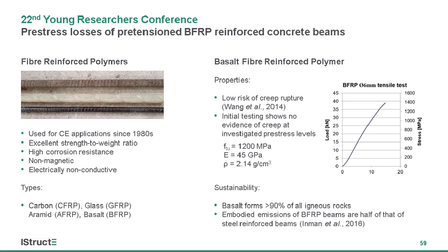The appeal of these materials lies mainly in their excellent strength-to-weight ratio and corrosion resistance, among other benefits. The most recent type of FRP, basalt fiber reinforced polymer, has attracted attention as a more sustainable and affordable alternative.